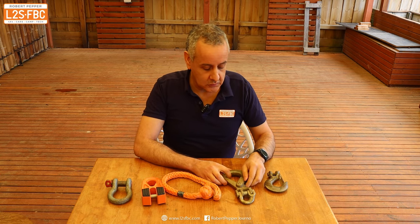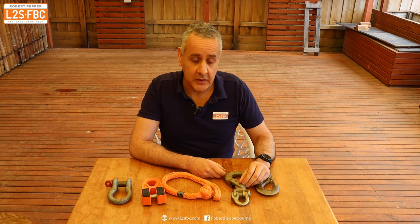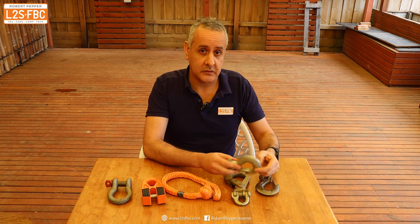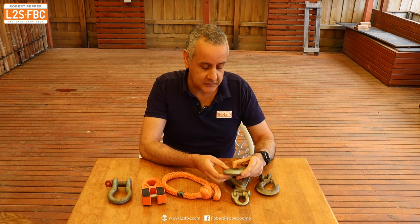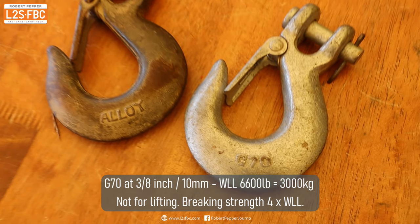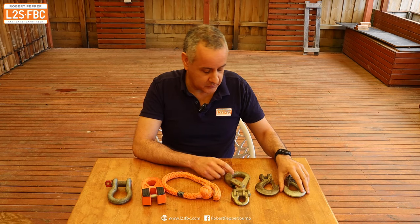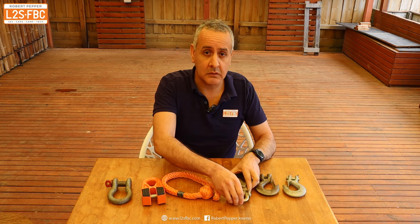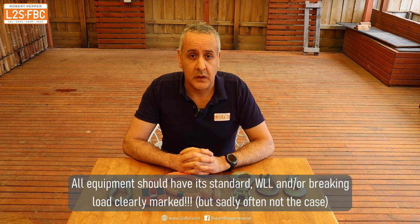The two hooks here neither have a rating on them - what they do have is three eighths of an inch. I've got another one over here with a very similar design which actually has G70 on it. G70 is a standard, and at three eighths of an inch gives a working load of about 2,400 pounds with a safety factor of about four. So these would be strong enough, but it would be really nice if they actually had the proper load limit marked on them so you can make an informed decision, as most of these other bits of kit have.